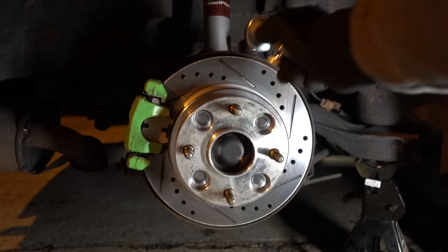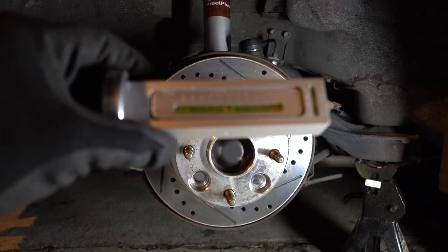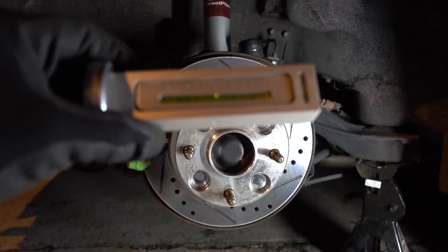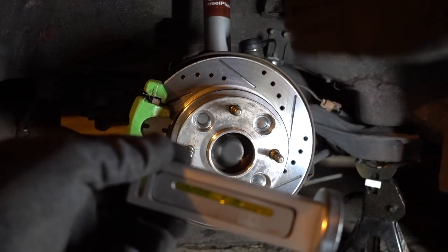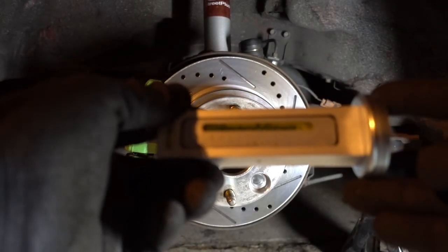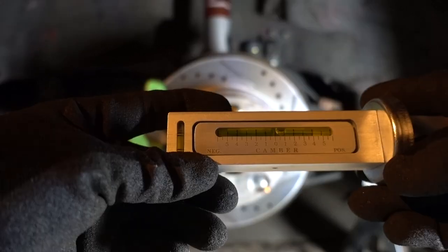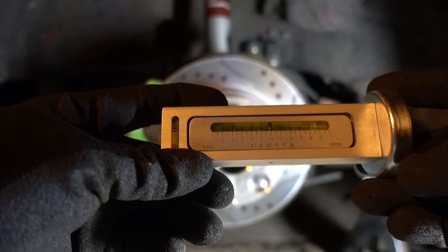I have this tool right here that's going to help me adjusting the camber. It's not going to be like taking the car to a shop where they can do a full alignment, but this one is gonna get me pretty much there. Links are in the description for the tool, for my coilovers, and for the camber kit. The first thing you have to do is set it up — on this side is negative camber, on this side is positive camber. The best camber to have is around negative 0.5 degrees.